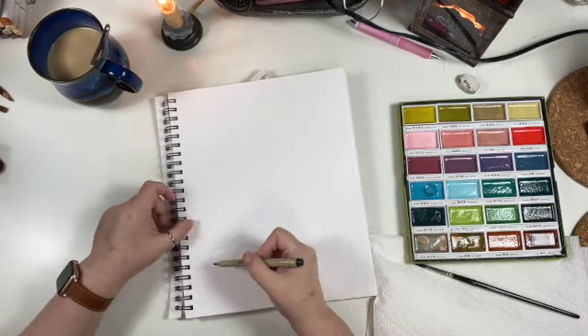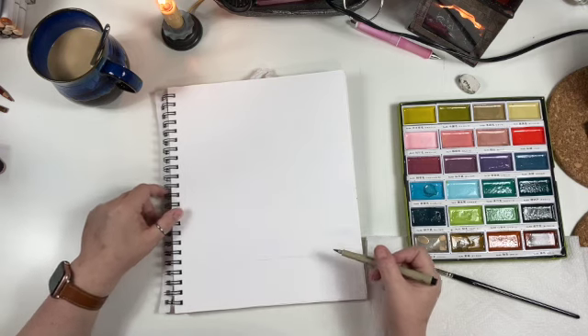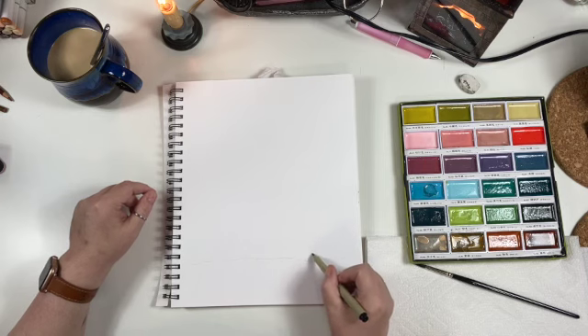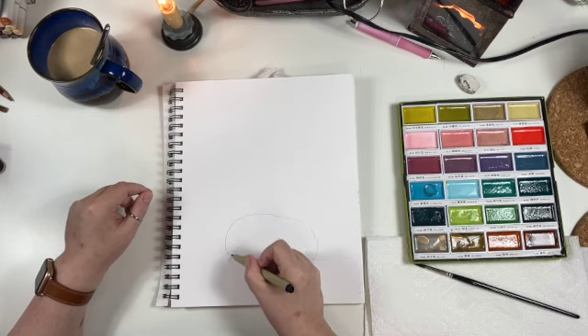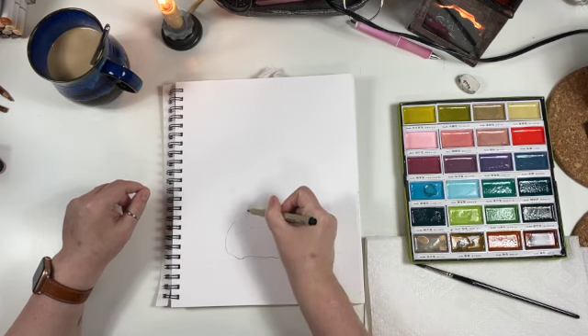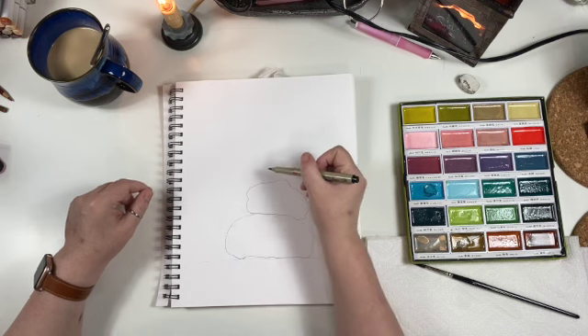I am just going to give us a baseline here. I hope that's showing up. And I'm just going to basically do some rocks stacked. Very simple — you can follow along.